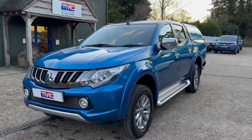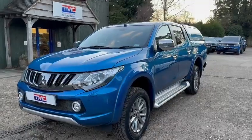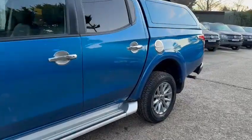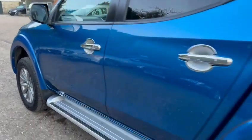Hi there, it's Ross here from TMC Motors and today we're looking at this Mitsubishi L200 finished in blue. Today we're going to do a walk around with this vehicle and show you some features, details and cosmetics. And we're going to point out any minor defects that we may see. But what you'll see from looking at this particular L200 is it's been really well cared for and it looks like it's been maintained well too.